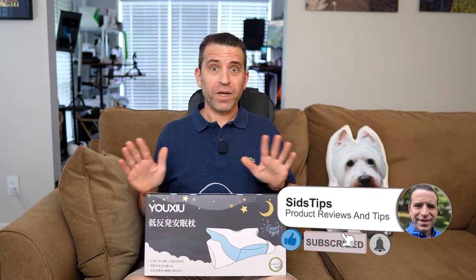Hi, welcome to Sid's Tips. Hope you're having a great day. Today we're talking about a memory foam pillow. For many years I used to love sleeping with a down feathered pillow and I used to even love sleeping on my stomach.